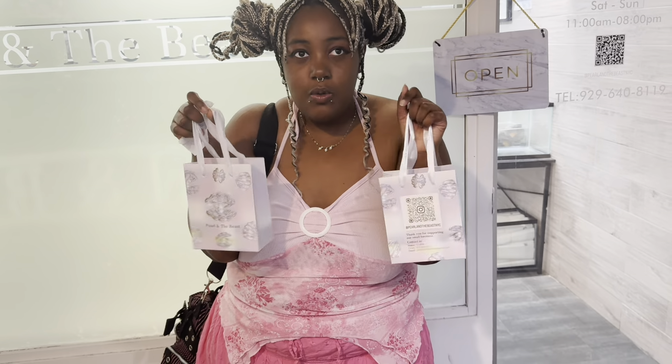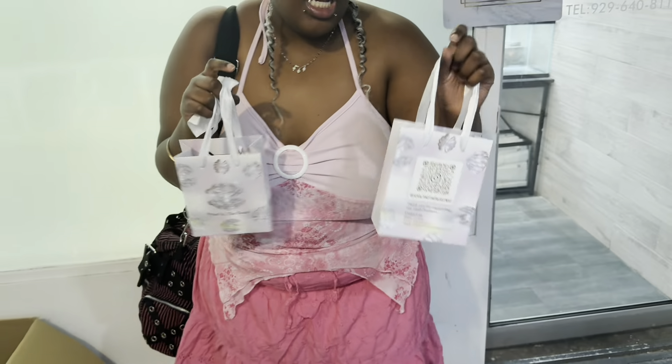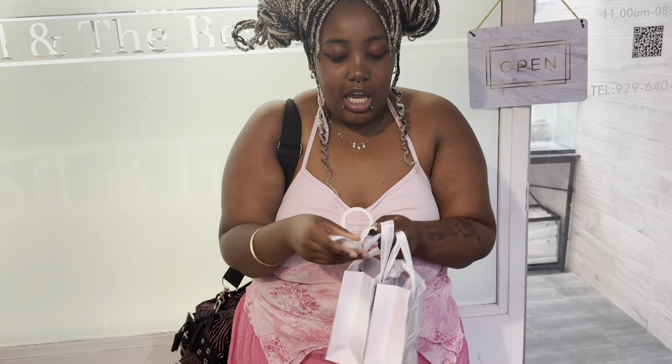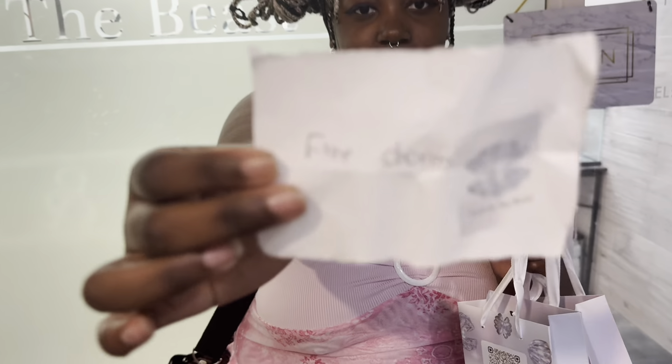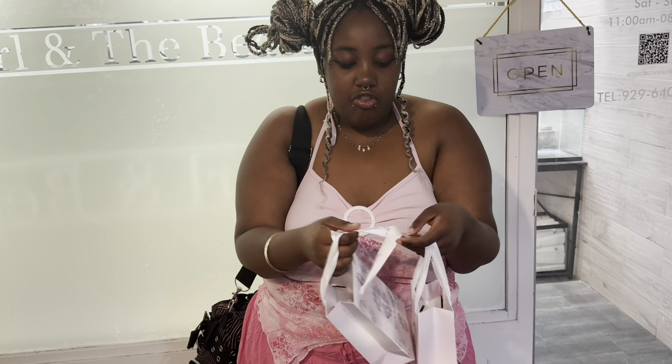That's going to be the end of the video, but first I want to show you what I got. I got three things: this necklace that I'm wearing now, earrings for myself, and earrings for my sister. And I also won this free charm that I'm going to save for later. If you're interested in coming to this place, here's the name and the Instagram for it. Please like, share, and subscribe — that's going to be the end of the video!